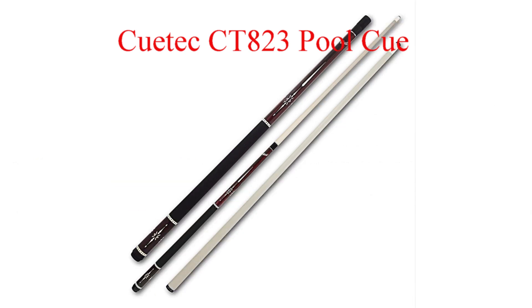Coming in at number two from Q-Tech is the CT823 two-piece pool cue.